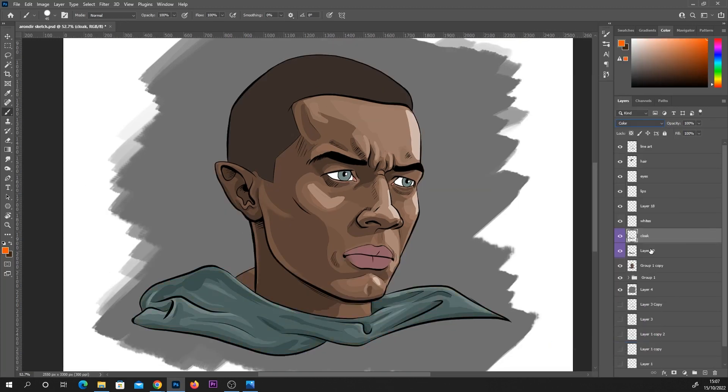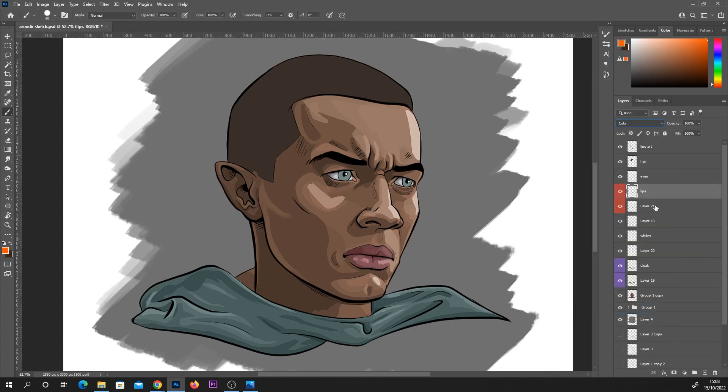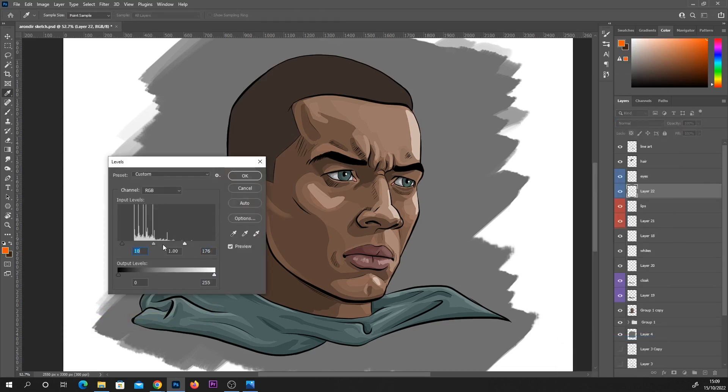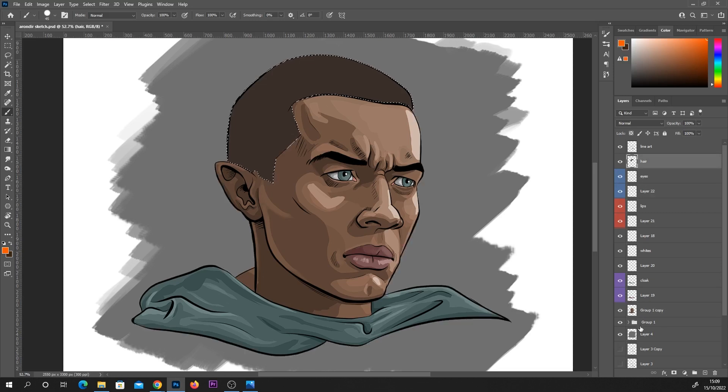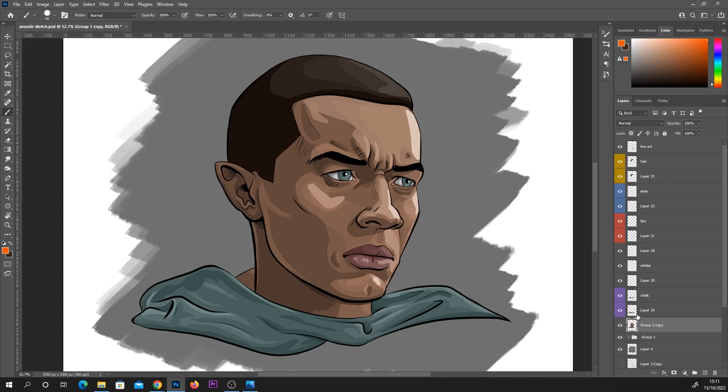Now we're on to the slightly confusing bit. To give a simplified explanation: I'm basically duplicating that value layer for each of these separate colors, then going back onto the color layer — his cloak, lips, eyes, or hair — and switching it to color mode instead of normal. That means it picks up the values below that layer and uses them within the color, so it still has the color but also has the lights and darks. It's very important to get the shadows and lighting done early on for this method.